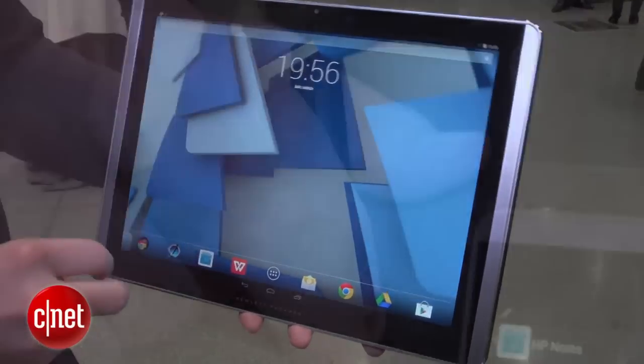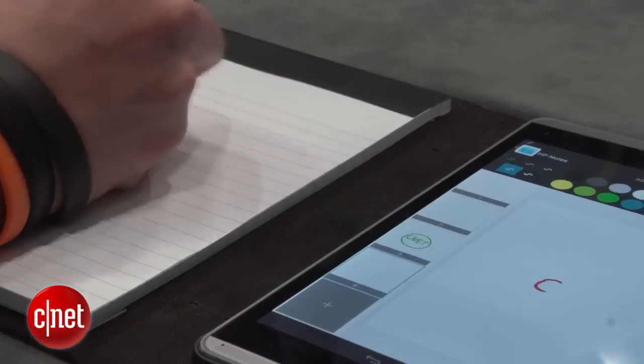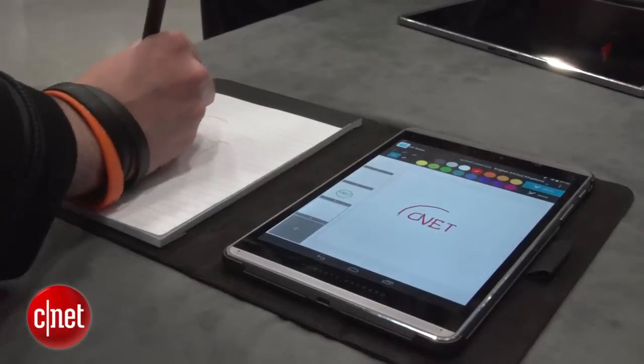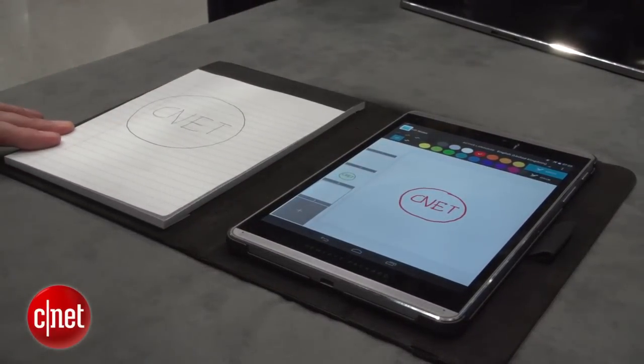An interesting addition is a stylus, which allows you to not only handwrite your notes on the screen, but actually use it as a pen on regular paper, and it will track the movement and automatically transfer that to the slate. The little version as well, the 8-inch model, has exactly the same feature, so you can get that depending on whatever size you want to go for.